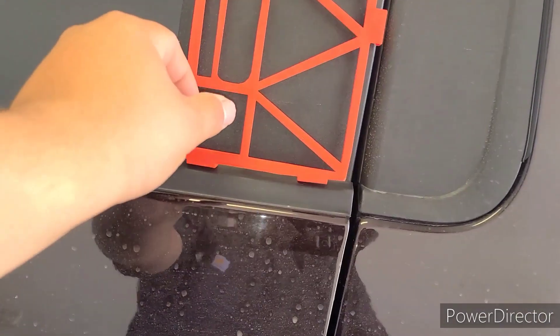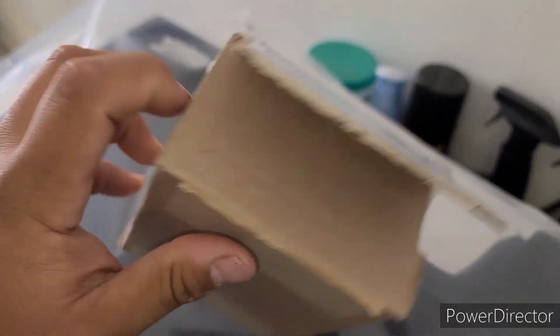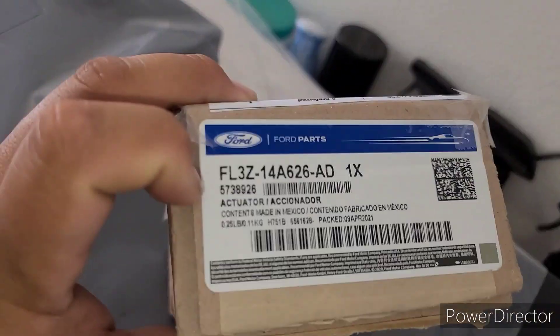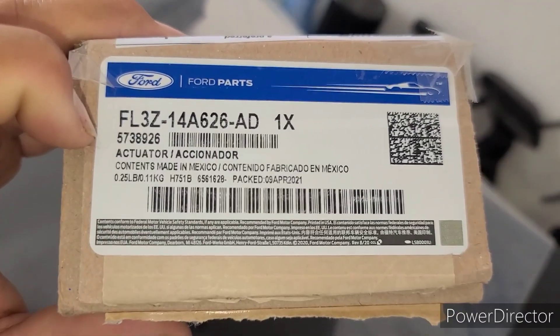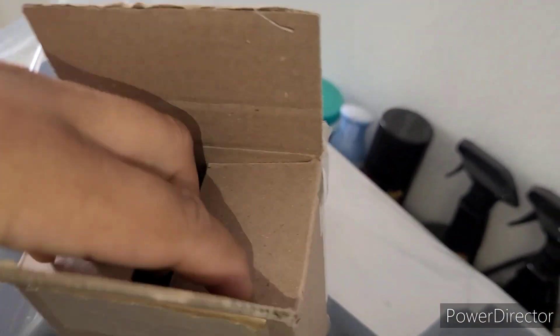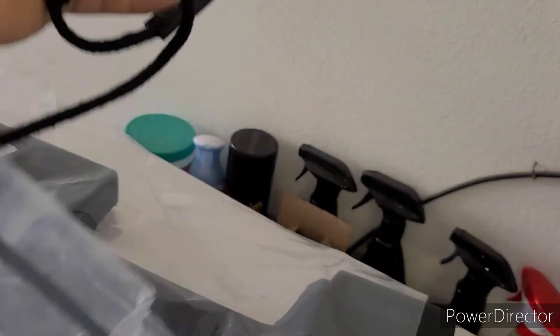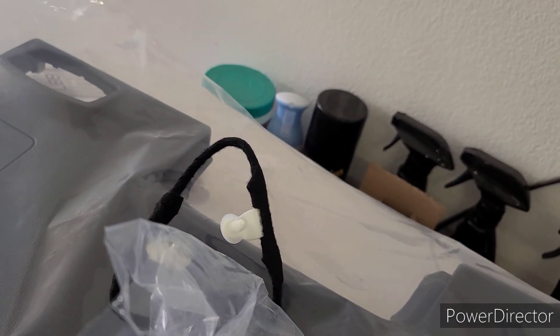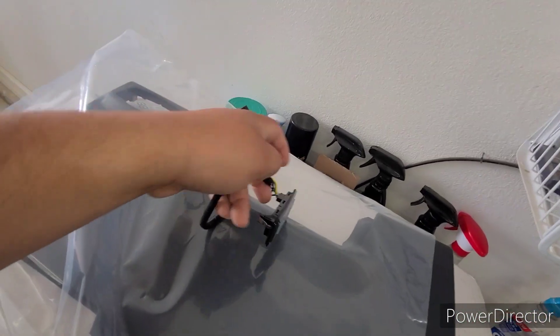This was around $20-something like I said from eBay. There's the part number for the keypad if you want to see it — made in Mexico. And this is the keypad, guys.